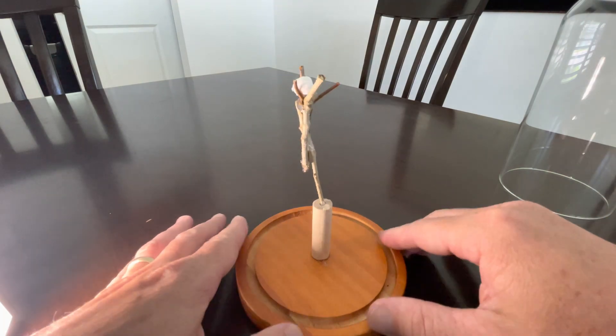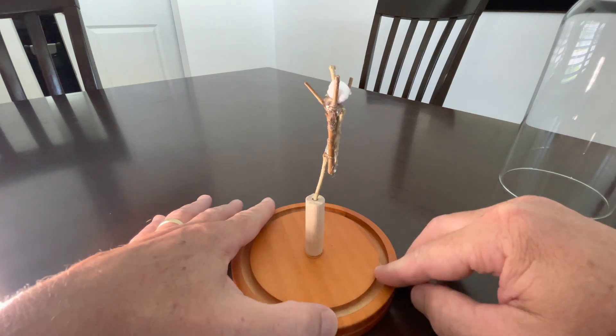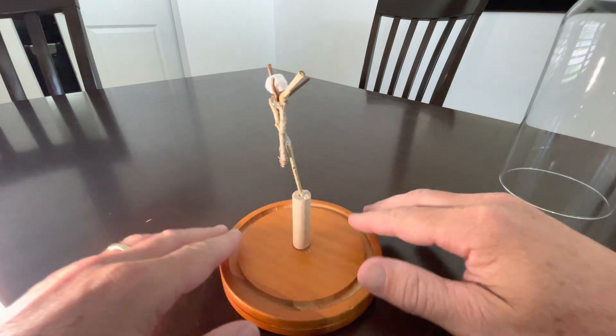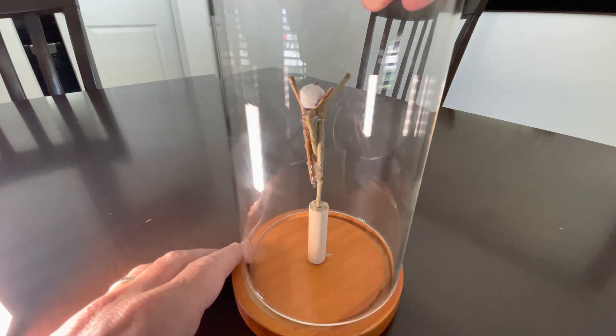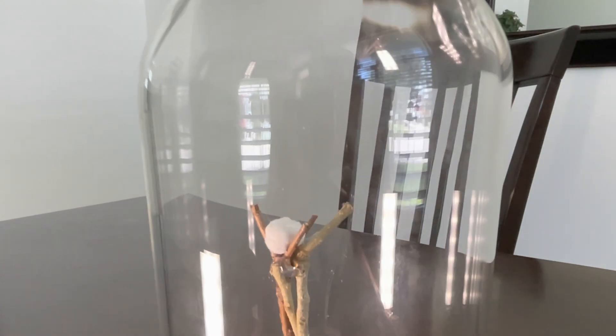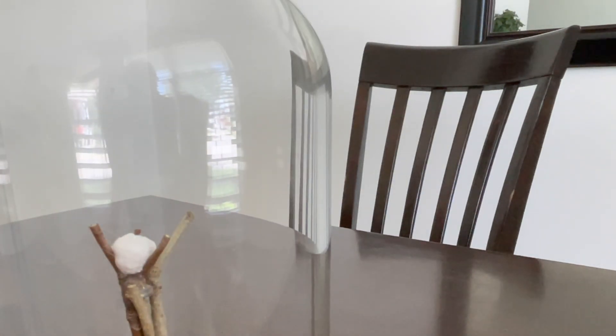So that does it for the spider egg sack stand. I hope you enjoyed this video. This is a good project you can do in a classroom, if you're a homeschooler, or just if you enjoy spiders. Follow the channel — I'm definitely going to observe this southern house spider egg sack as it's developing, and as soon as it hatches out I'll get some macro shots and show you as they're emerging. Thanks for watching, and we'll catch you on the next video.